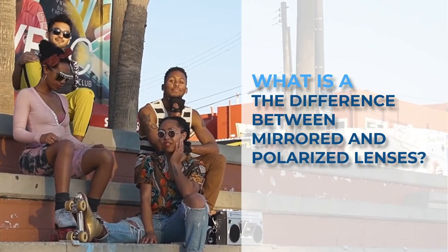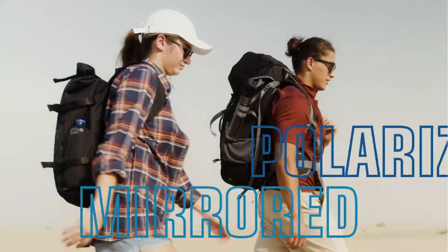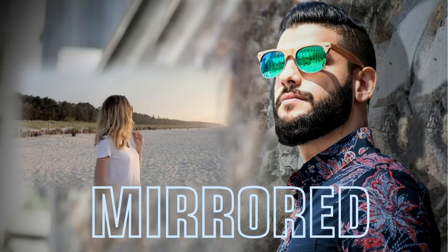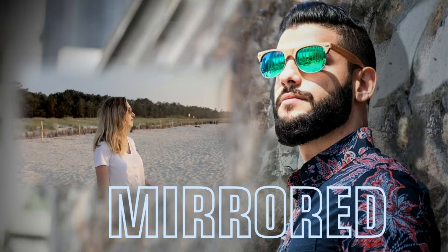What is the difference between mirrored and polarized lenses? Polarized and mirrored lenses are two different features that stand separately from each other, but they work a little differently. While a mirror coating is applied to the front side of a lens, a polarized filter is part of a lens that cuts horizontal light.